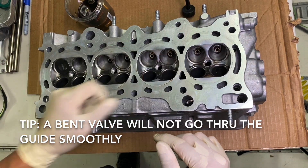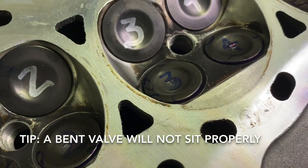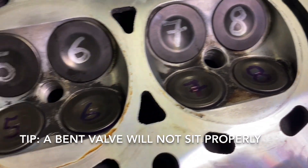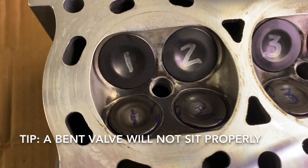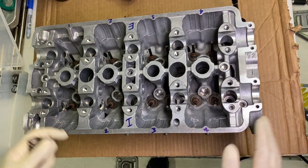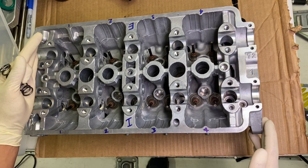Repeat that for the intake and then repeat that eight times for the exhaust as well. Here's a quick look at the valves installed — you can see they're numbered one through eight, and everything matches right up. This makes sure that whatever valve came out of whatever seat returns back to that particular area.